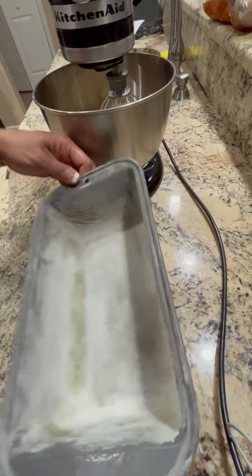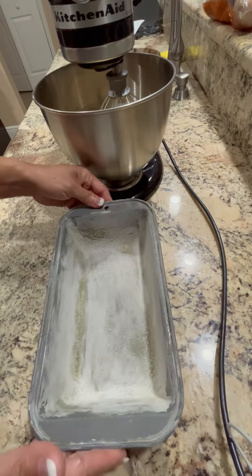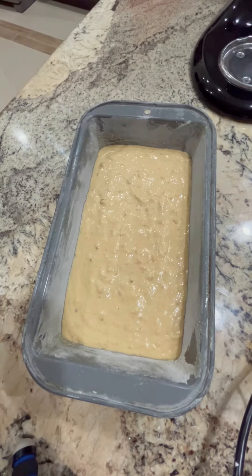My pan is greased and dusted. So this is about 9 inch. That's it. Ready for baking.